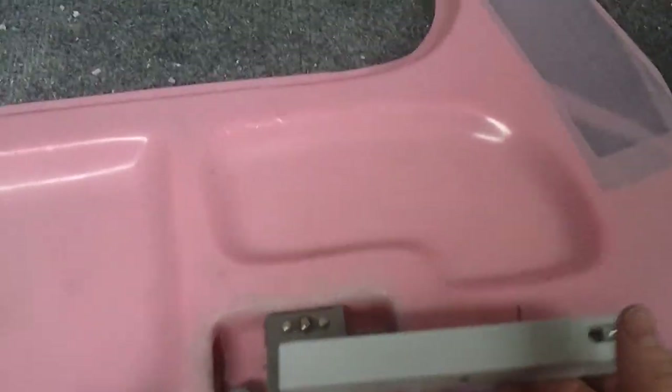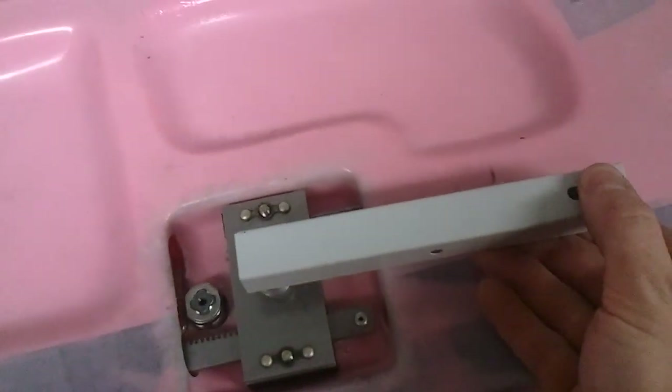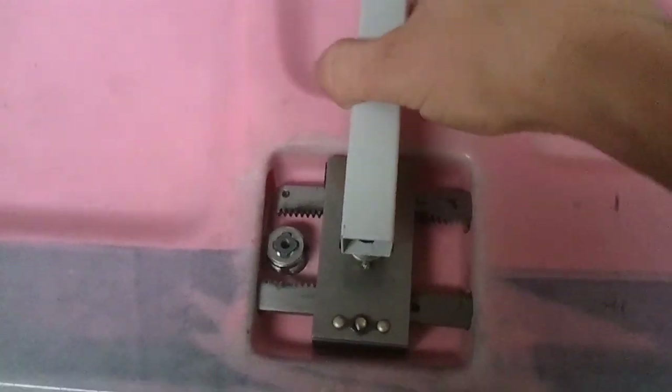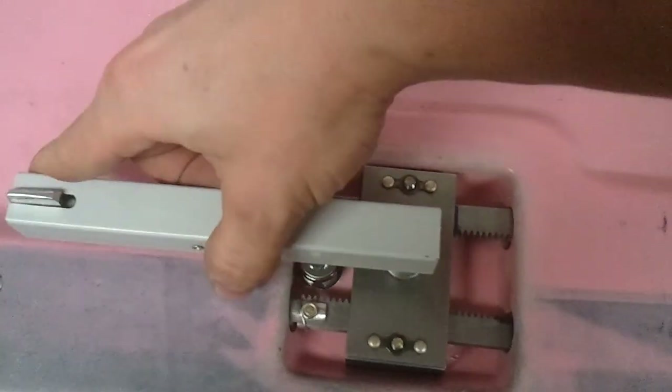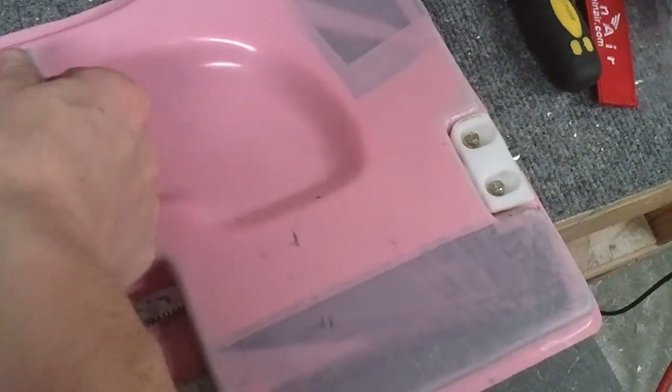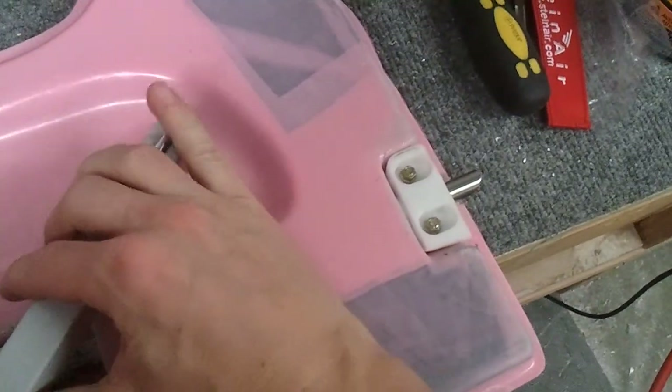This is the main handle. Push this button and that will release it to where you can turn it. It moves those gears. As those gears are moving, what it's doing is pulling these pins that engage into the door frame.